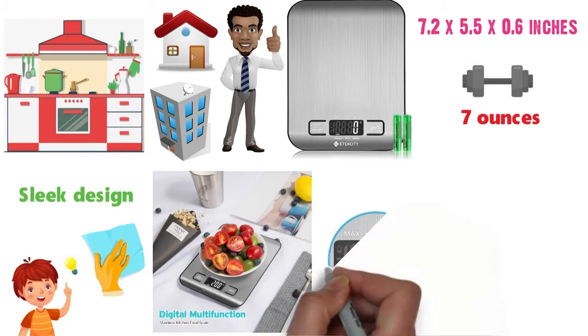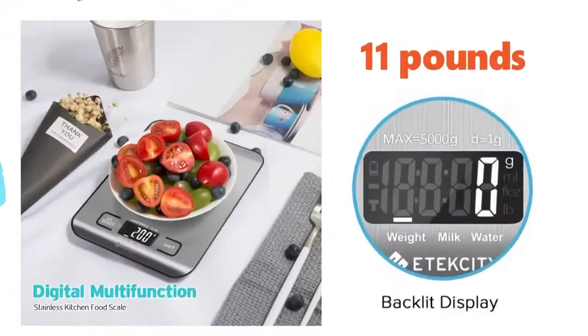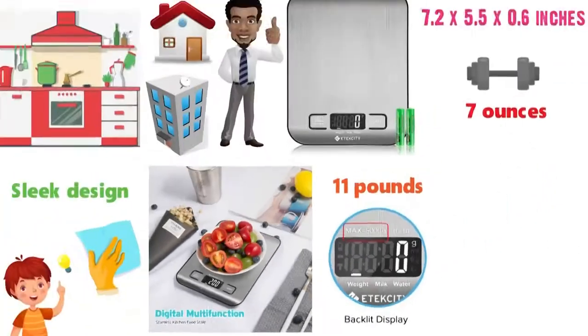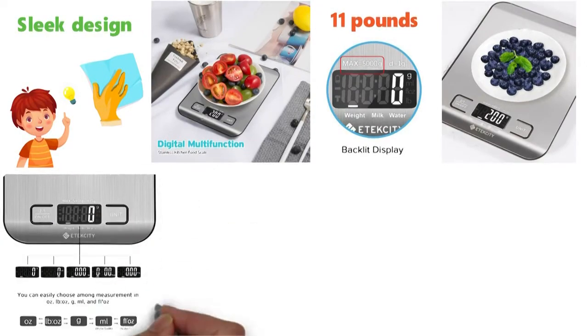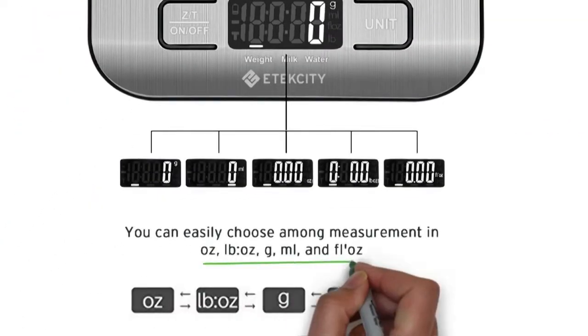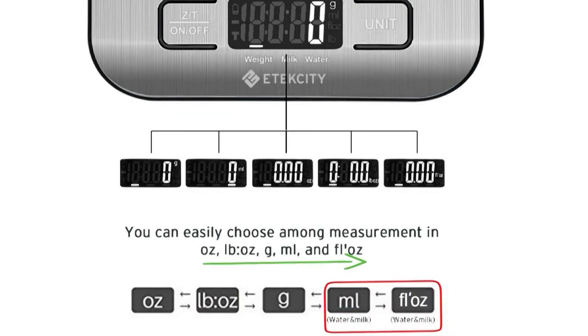The scale has an easy-to-read LCD display that can accurately weigh up to 11 pounds, equivalent to 5 kilograms, so you can weigh a variety of items with ease. This multifunctional kitchen scale measures in units between ounces, grams, milliliters, and pounds and ounces, and includes water and milk volume measurement modes.